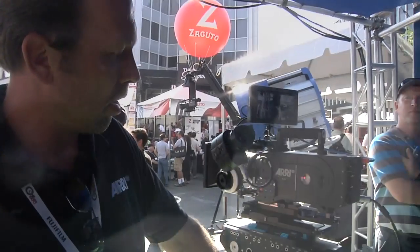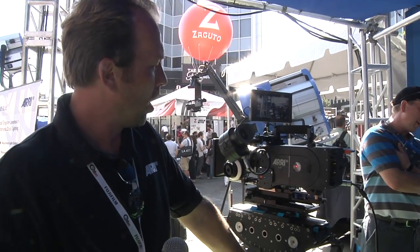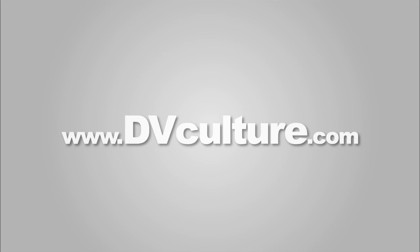The camera is very ergonomic and very balanced. The user interface is very, very intuitive. I think that sums it up. Check out DVCulture.com for further coverage.